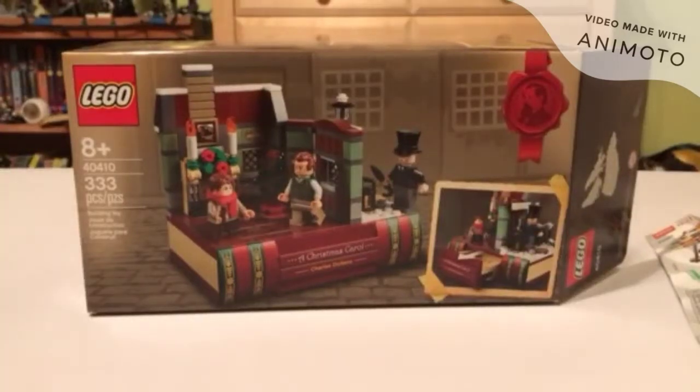Welcome to Benders and today we're going to be reviewing A Christmas Carol by Charles Dickens set. It is ages 8 and up, set number 40410, and 333 pieces.